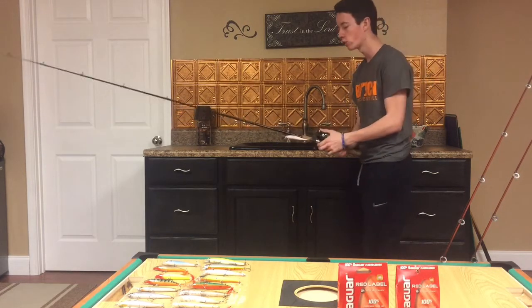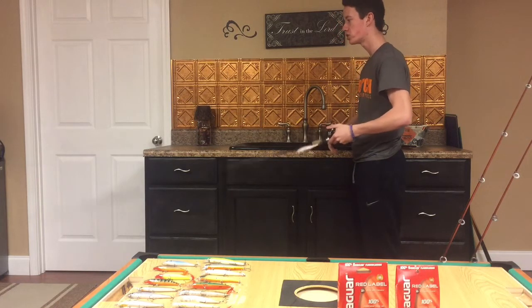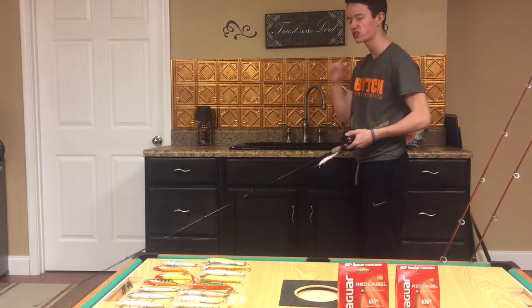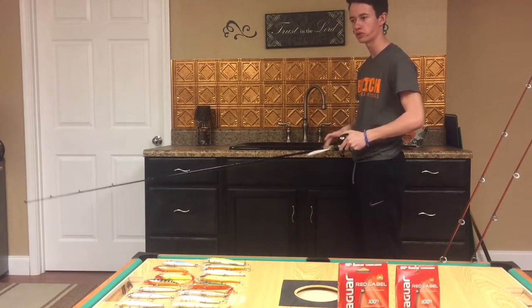So we're going to cast our bait out there, crank it down a couple times, then twitch, twitch, pause. A simple cadence is: cast, twitch, twitch, pause.